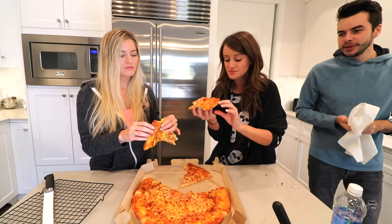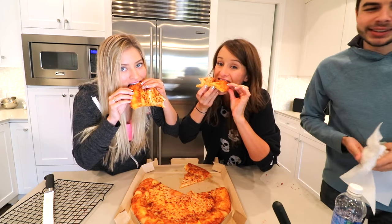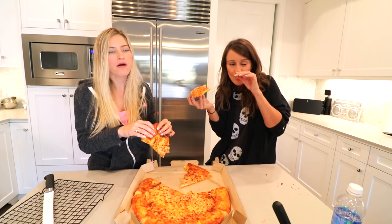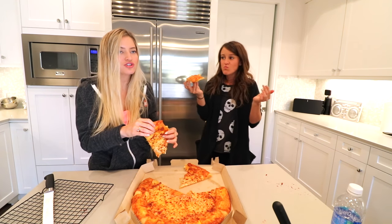Tastes good. Tastes like pizza. That's because it's Pizza Hut pizza. Bite in there. It's good. It tastes like a cheddar cheese filled crust.